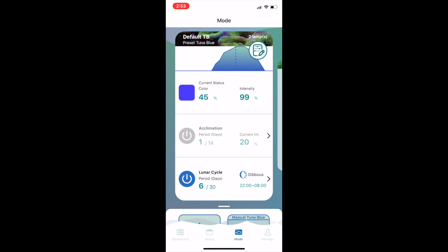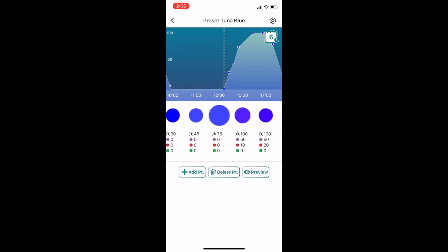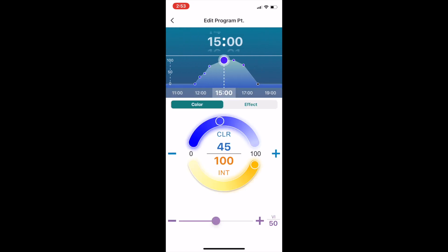Tapping on Mode is where the bulk of the configuration happens. You can see the chart at the top, which shows a visual representation of your program. Tapping the edit icon lets you customise the program, and scrolling across shows all the time slots with their settings. Tap on a slot to edit it — you can change the time at the top and edit the colour and intensity below. Note there is a slider as well as plus and minus buttons, which is awesome because it lets you get exactly where you want it. Some interfaces I've used from other lights can be really annoying when the slider isn't quite accurate enough and you're trying to dial in a specific number.